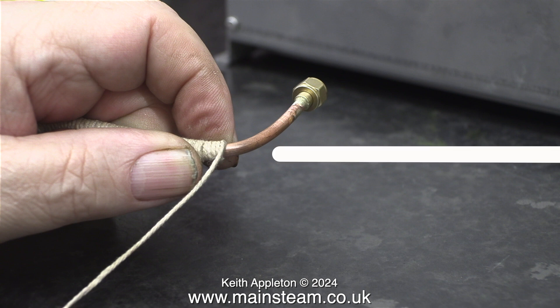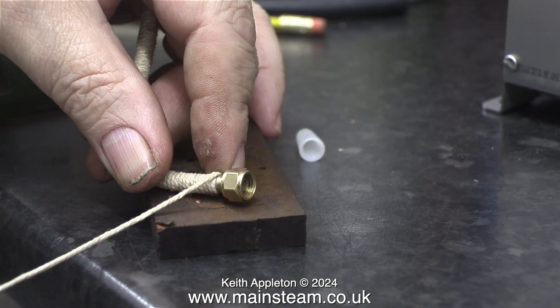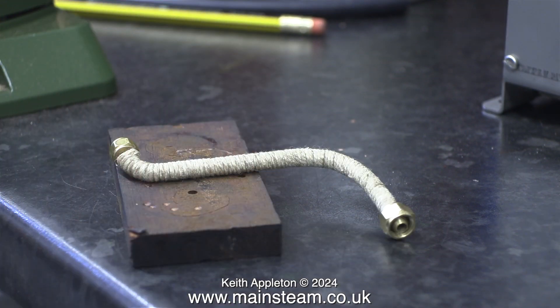This is a very tedious yet strangely satisfying job, particularly when you get to the end. When you get to the end, cut the string underneath the pipe where it's not very visible. Here's the job almost complete — I cut off the string underneath the lower part, then trimmed it so the cut end was underneath the pipe, and finally applied some more superglue to this area.